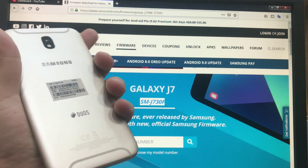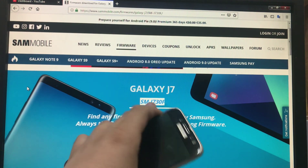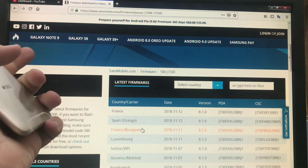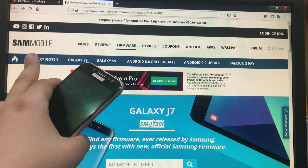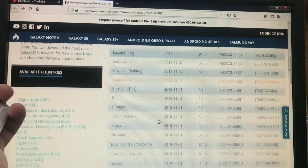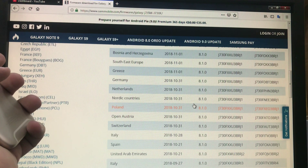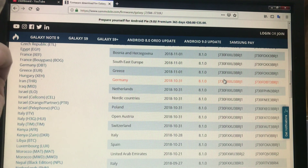We have the European version of this J7, as I live in Europe and I have the European version. We will need to go on the website Sammobile and download the firmware. We're going to do a downgrade.